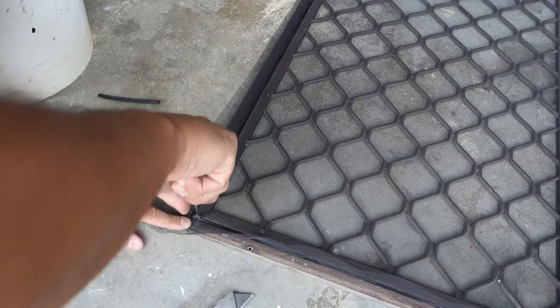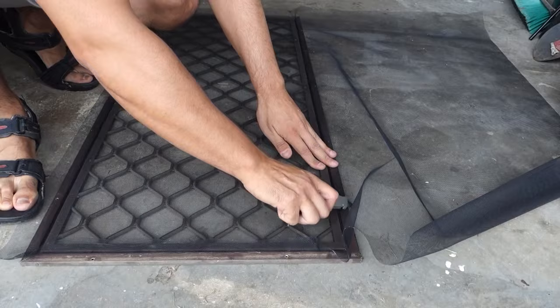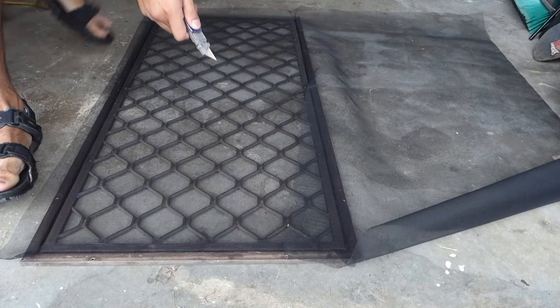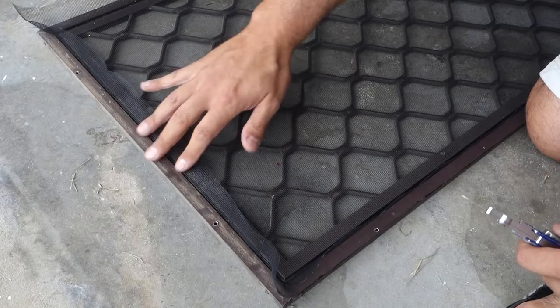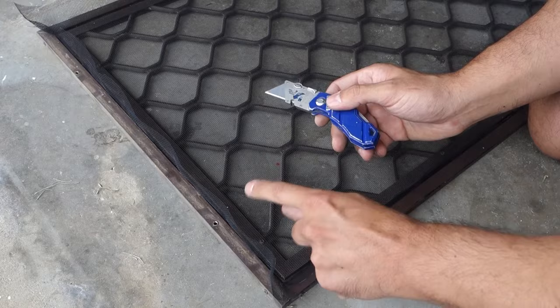Now that everything is into position, I'm going to cut off this excess trim so I can reuse it for another fly screen. Now we're just left with the excess trim around the spline on the outside of the frame. Using the utility knife again, we're going to cut hard up against the frame and the spline. I'll show you a better view once I cut this first section — all the way down like that, being very careful not to cut the mesh.